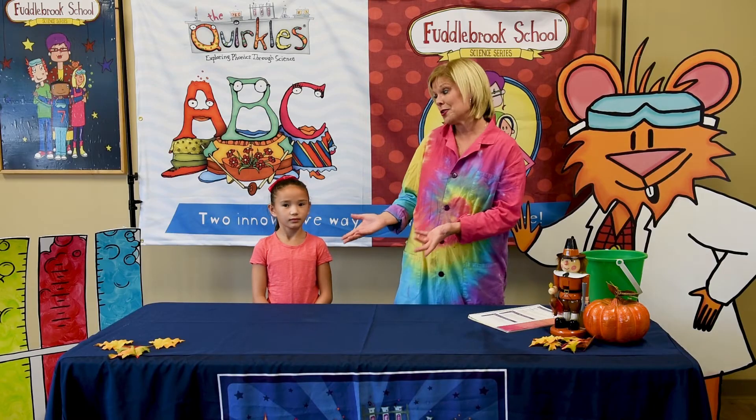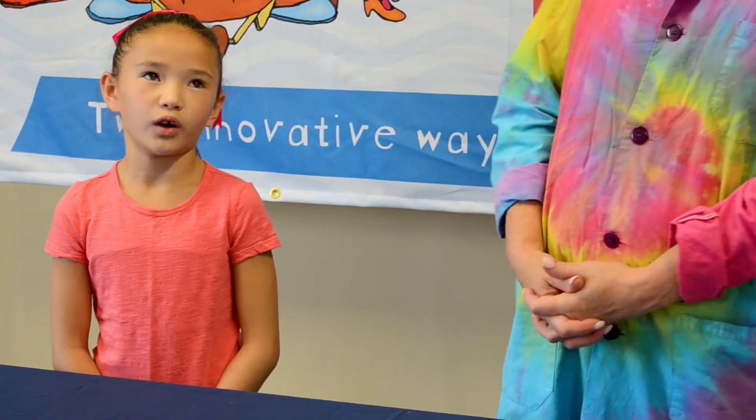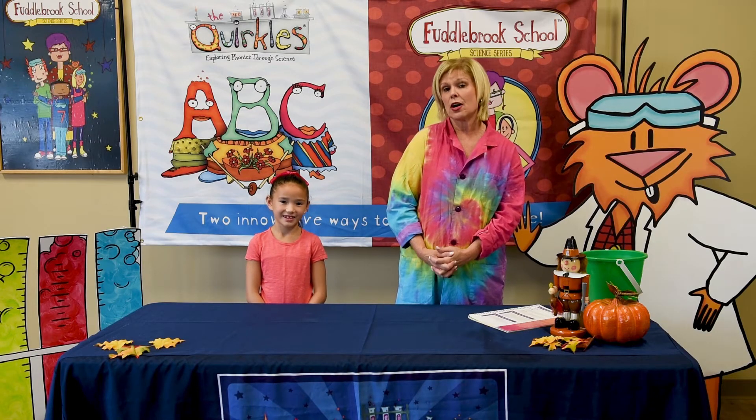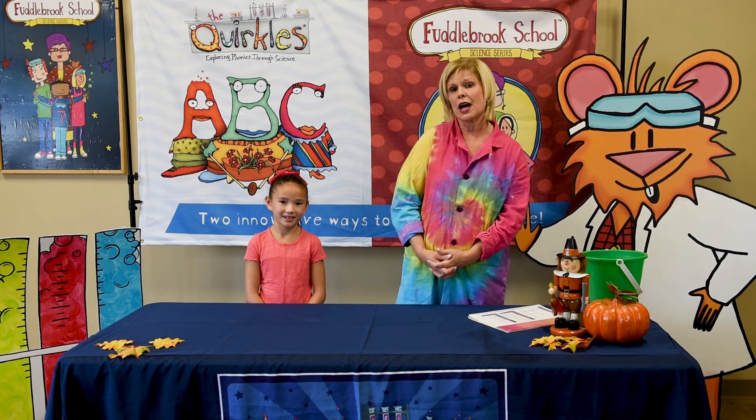You might not want to do that in the living room. Or in your mom's bedroom. That's right. For more Quirkle's experiments, check us out on YouTube or at Quirkles dot com.